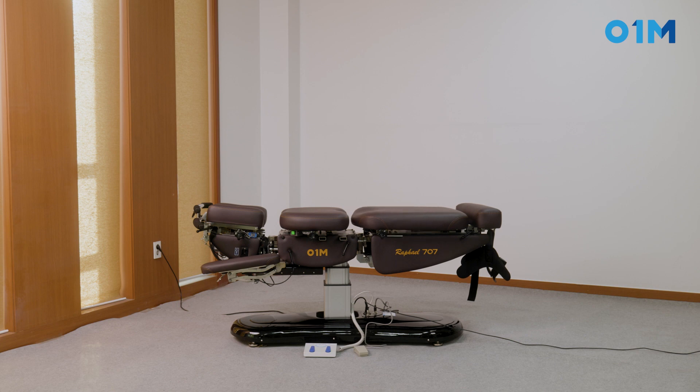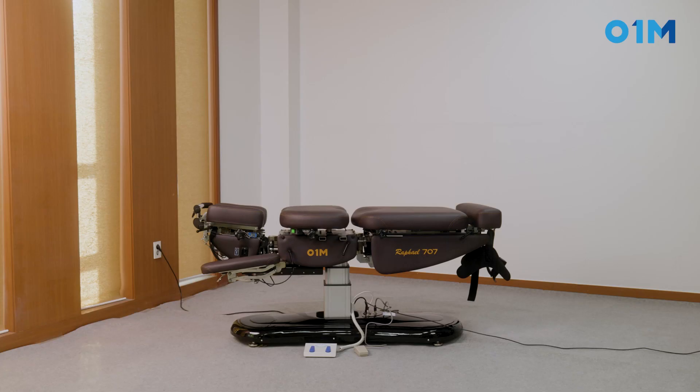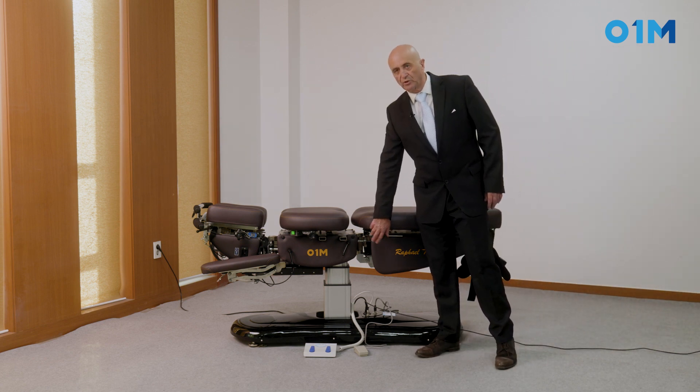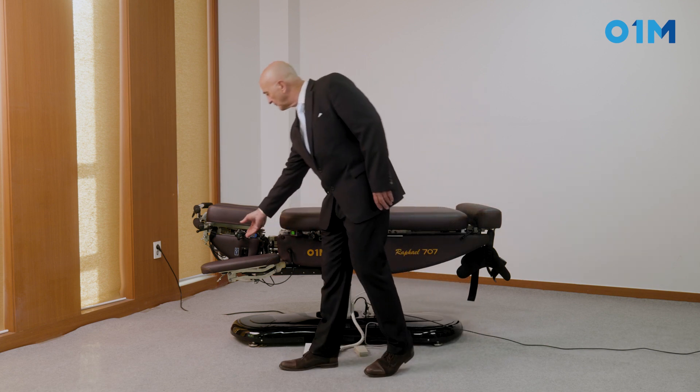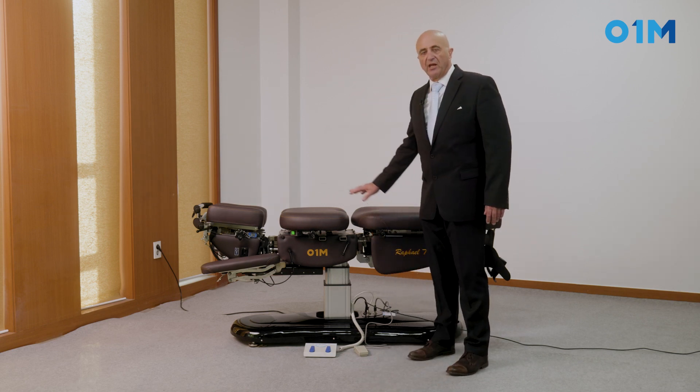To turn it off, that's it. If I select the thoracic it will do the same thing, and if I select the cervical it will do the same thing. Now, if I put tension on the drop — to add tension I'm going to turn the button clockwise — then the drop responds accordingly.